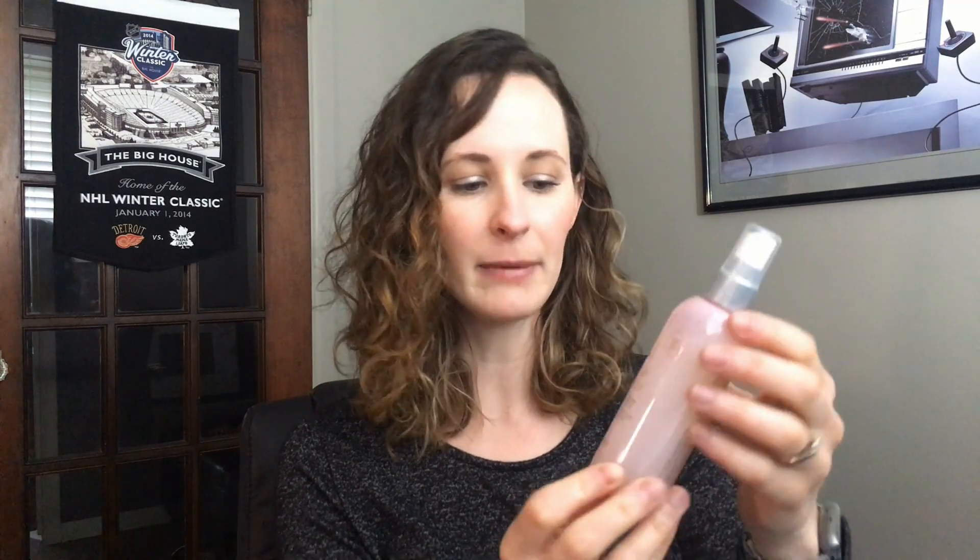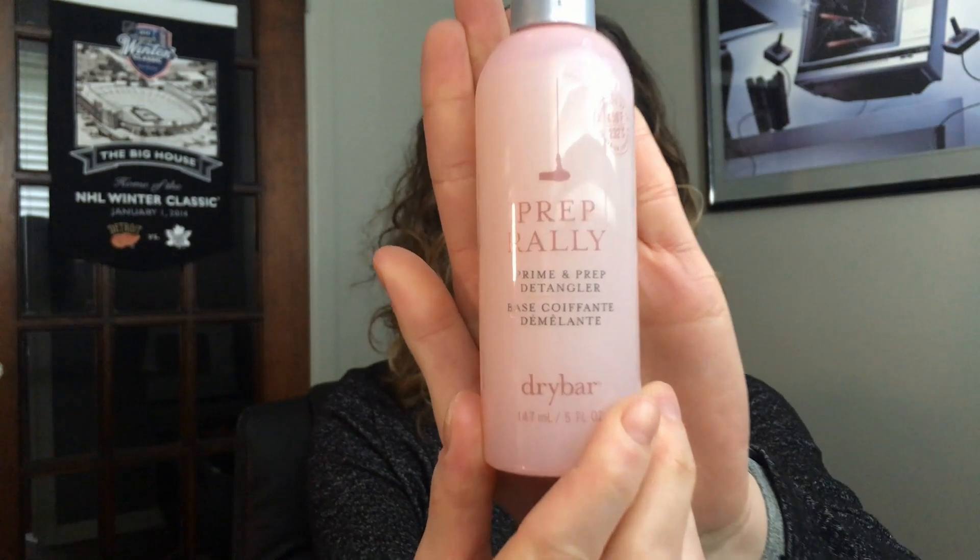I have not tried any of the products yet, but I just wanted to show you what I got. I'll start with the Prep Rally Prime and Prep Detangler by Drybar. This is actually a full-size bottle. Basically, if you blow dry your hair, flat iron it, or curl it, it helps protect up to about 450 degrees. I have naturally curly hair but I do blow dry it once in a while, and I've never really used any heat protectant, so this is pretty nice.